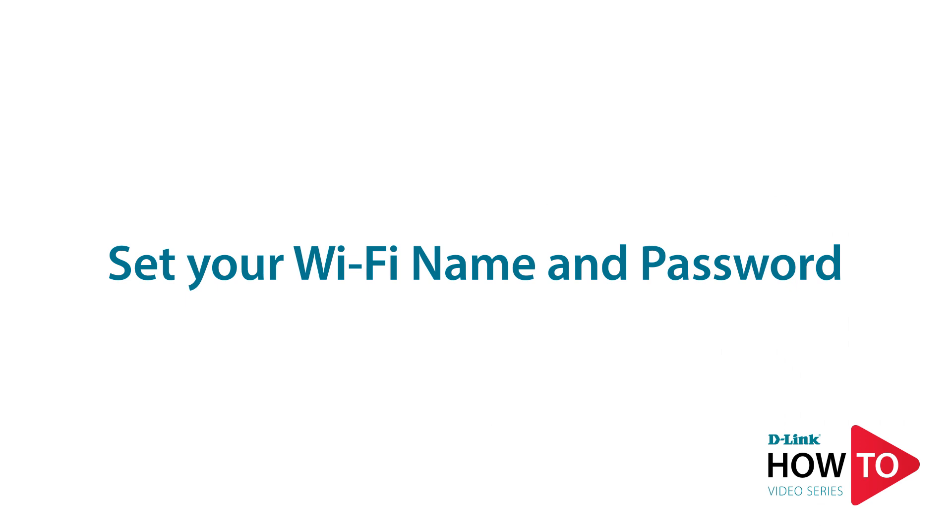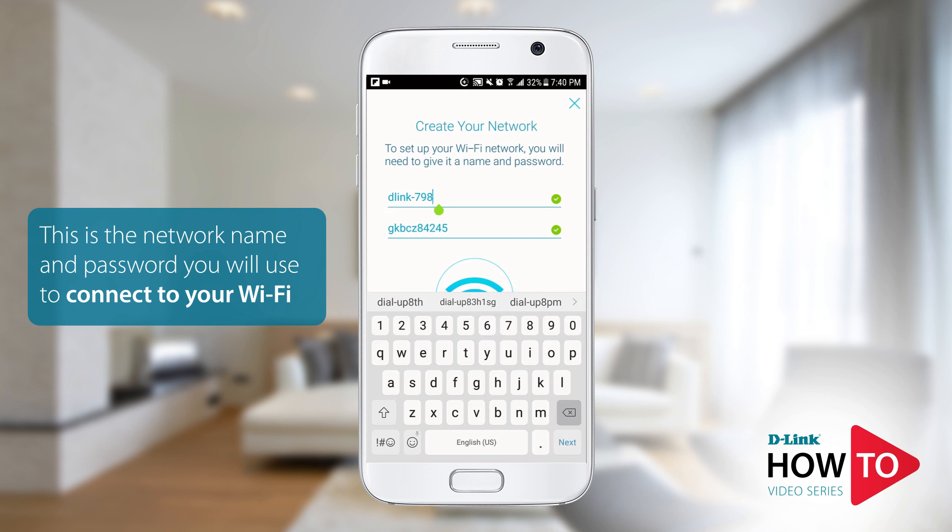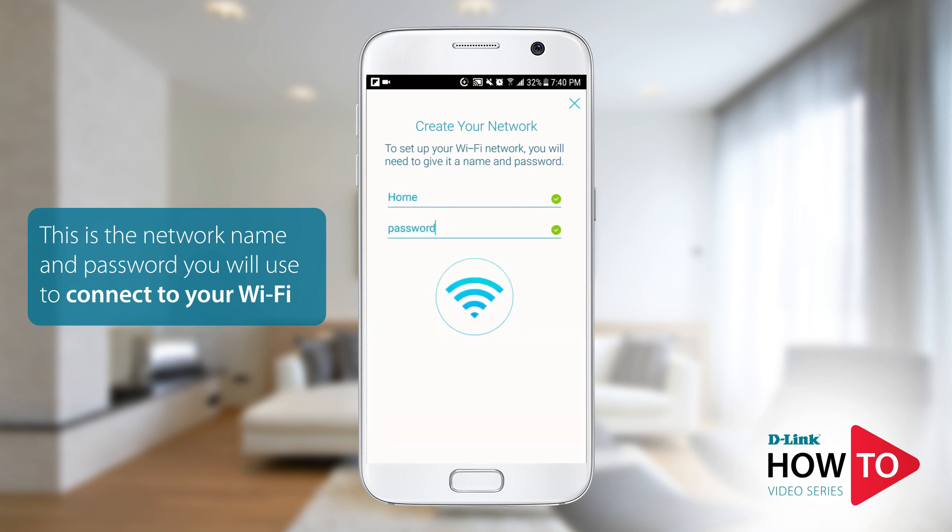Here you have the option to change the Wi-Fi network name and the password of your router. In this example I will change this to 'home' and I will also change the password. Tap 'Next.'